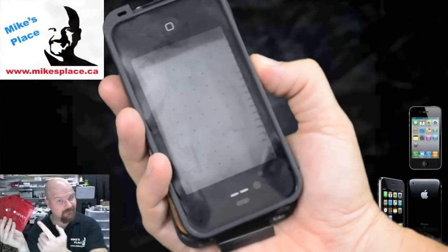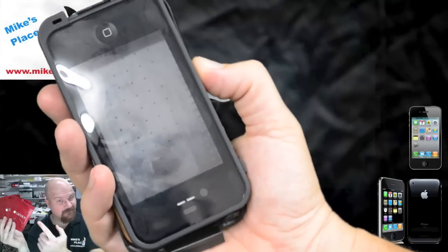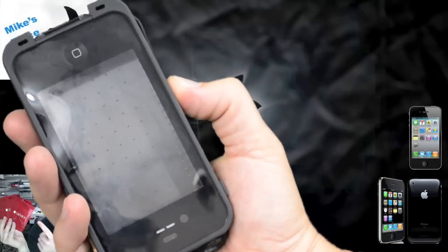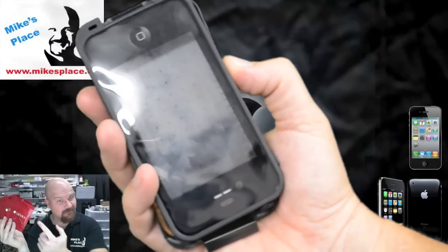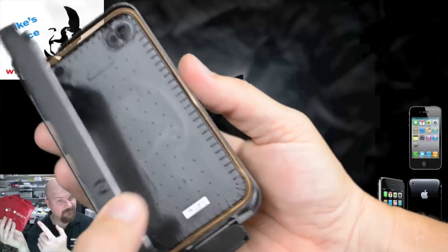Hey YouTube, it's DJ Mick here with Mike's Place. I just wanted to do an updated video of an installation of the iPhone 4 into the LifeProof case. This is the case itself — it's two halves.